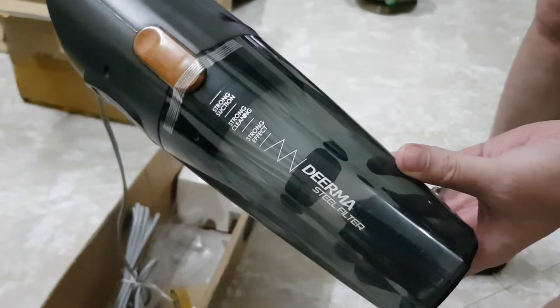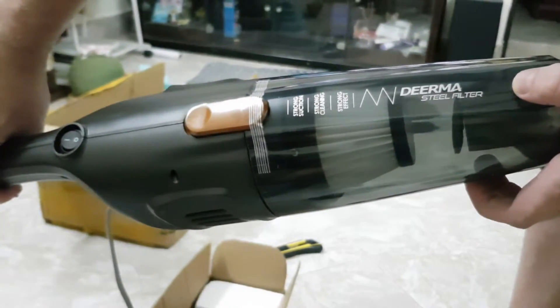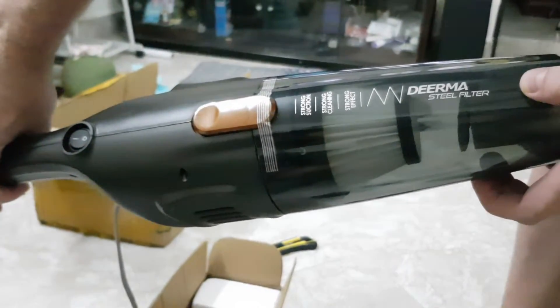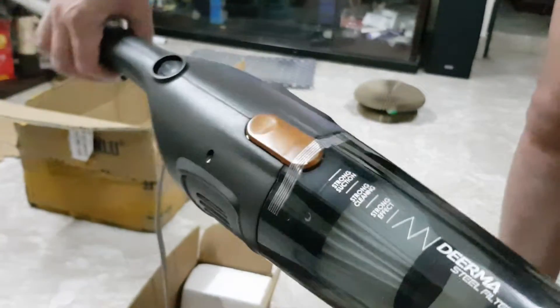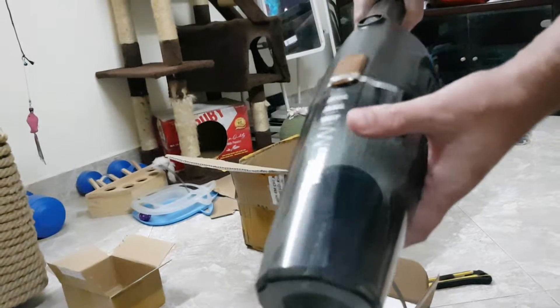Strong suction, strong cleaning, strong effect. Dirma steel filter. The filter is not made of steel — so I can see it's paper or something.